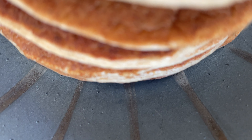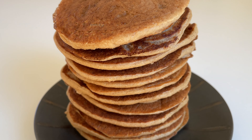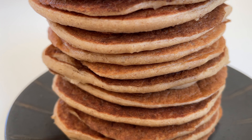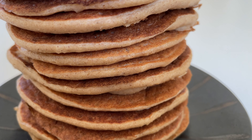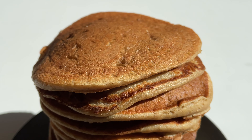They are best enjoyed fresh, but you could store them in an airtight container in the fridge for up to three days. If you like quick, easy, delicious and super healthy whole food plant-based recipes, make sure to subscribe to our channel and please give our video a thumbs up. Thanks for watching.